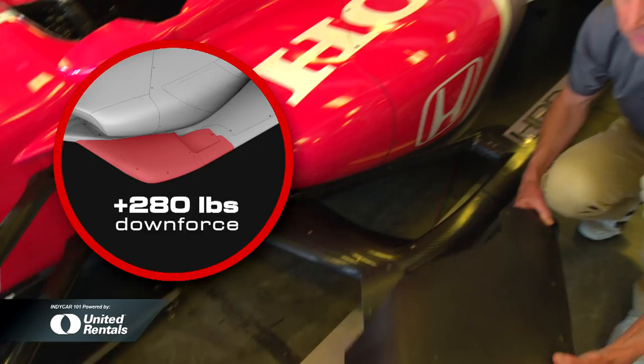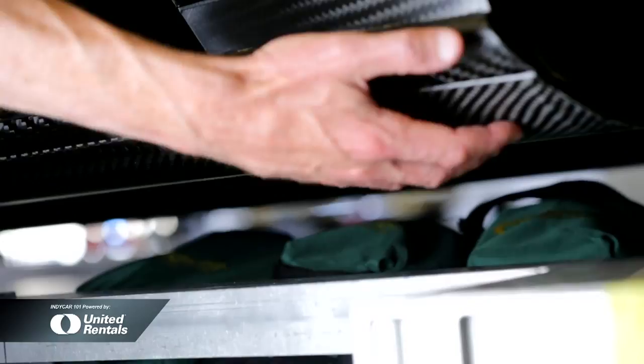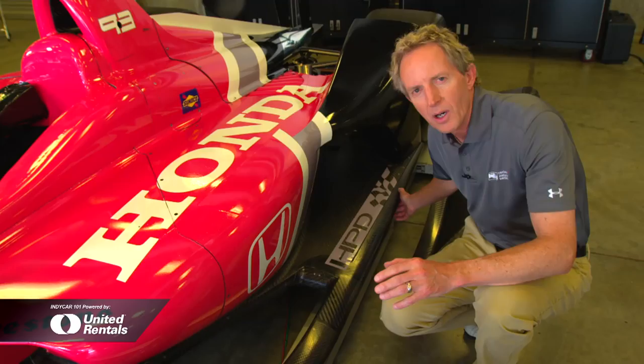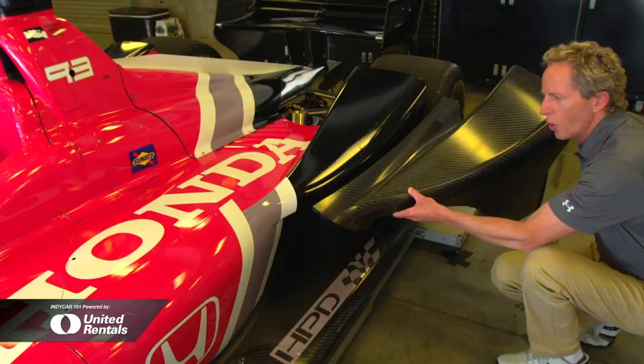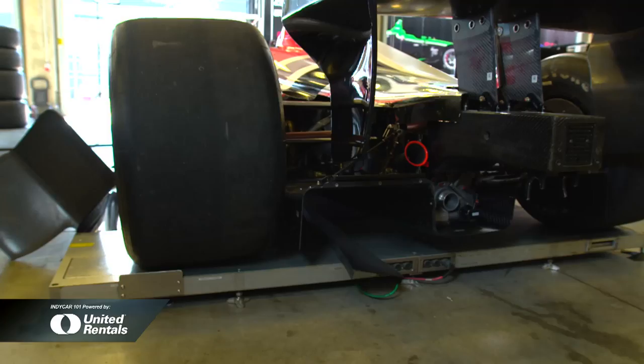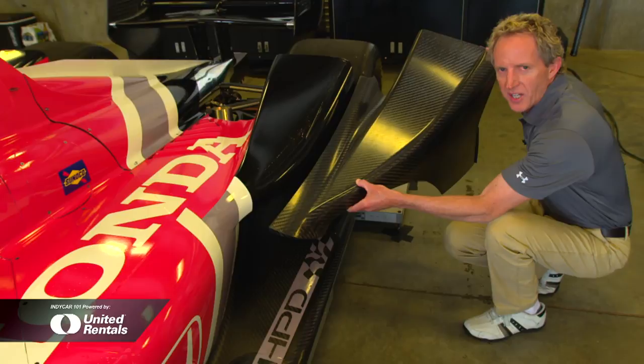On short ovals you can also use the lateral domes, which tend to seal the back edge of the underwing to some degree, giving you another 65 pounds. And by changing the tire ramps — the profile is slightly different — it changes from low drag to higher downforce, feeding that all-important air to the brake ducts.